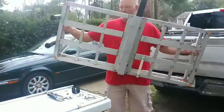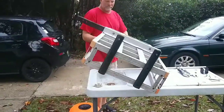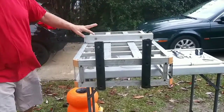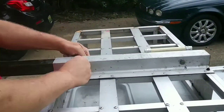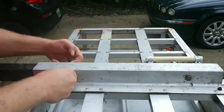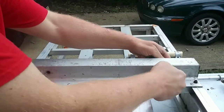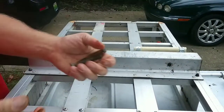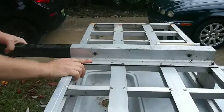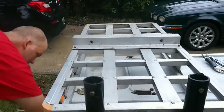First thing you want to do is take these bolts out where you can slide this out. I got them loosened already so that way we didn't have to go through all the trouble. Once you get these out, you can put them in a baggie and keep them in the trunk of your car. Just slide this up — same thing with that. You can put it in the trunk of your car or your SUV.